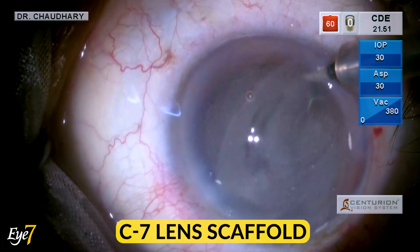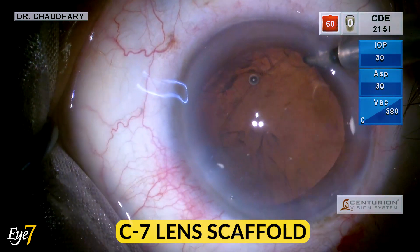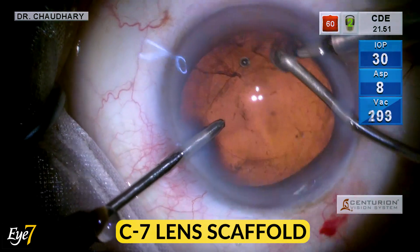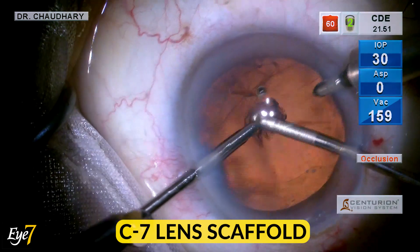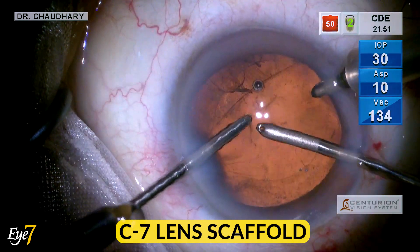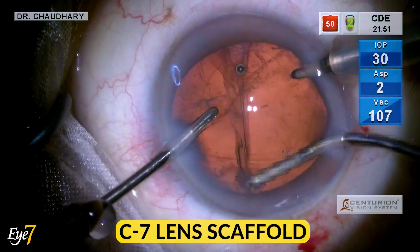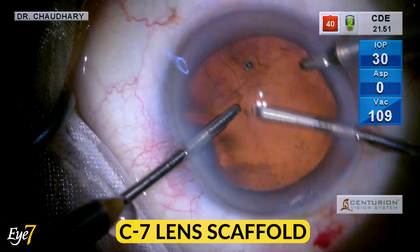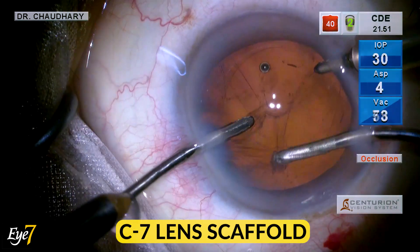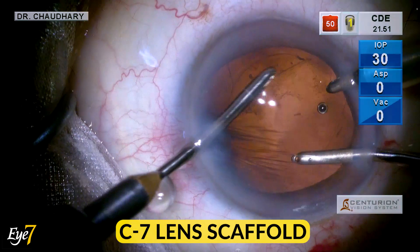Check with red reflex — all clear. We continue with our cortex removal, and then we finally come to the area of the rent. Since there is no vitreous in the anterior chamber, we continue with the I/E system and remove the last pieces of cortex. The chamber is dead stable because of the anterior chamber maintainer.